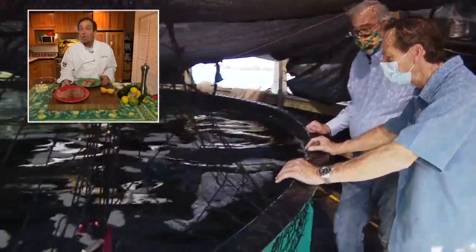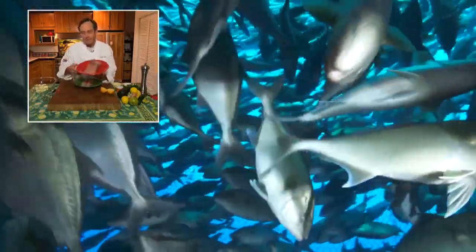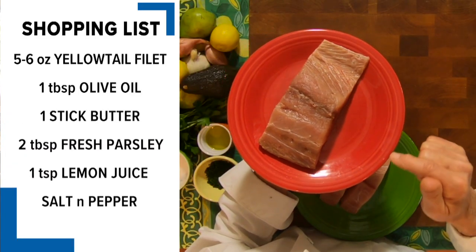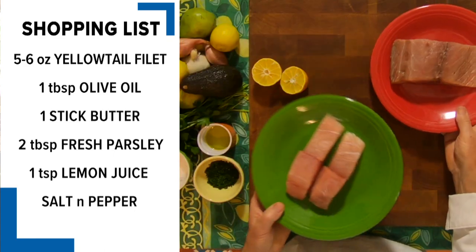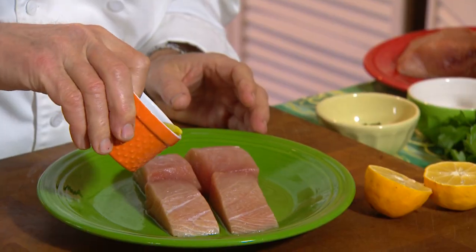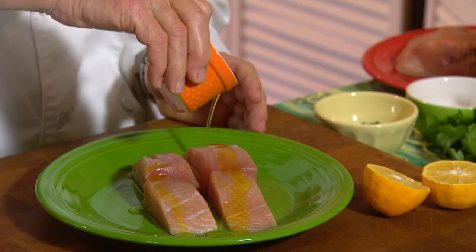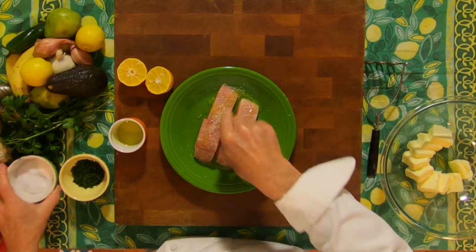Back in September I did a story with Hubs SeaWorld Research Institute and their farming of yellowtail. Yellowtail is back in the marketplace now, so I thought I'd do a story making some beautiful fillets. This fish is so spectacular you really don't need to do much with it other than just put a little bit of olive oil on it, a little salt and pepper, and throw it on the grill.